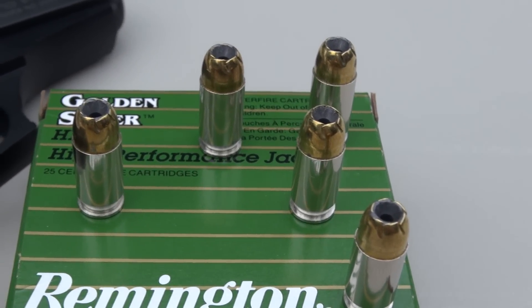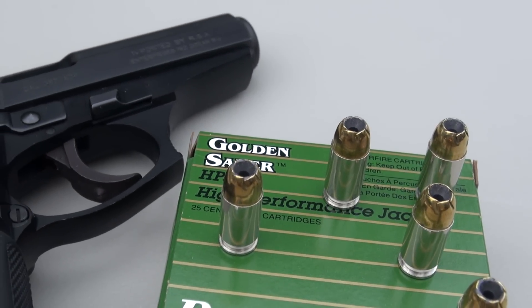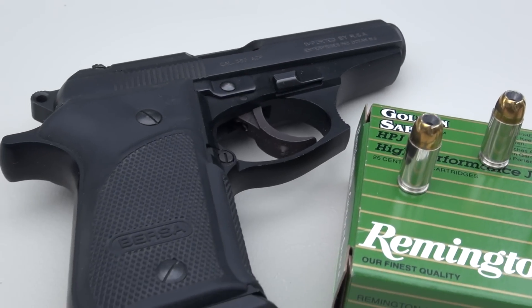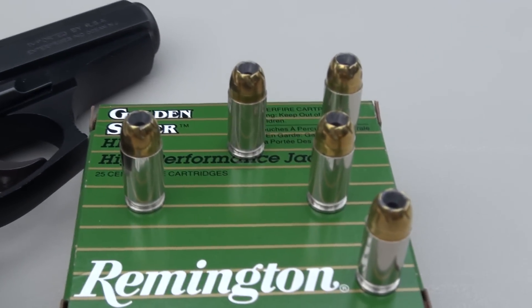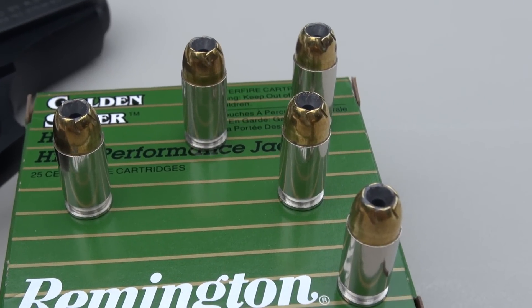In this heavier bullet, as far as velocities, it's coming in a little bit under-advertised. 940 feet per second is the advertised — I don't know what length barrel they were using for that test. But I'm coming in at 906 with a 3½ inch Bursa at a distance of 10 feet. So we're going to bring it back to 10 feet with the SIM test media, hoping for some good penetration through that media.